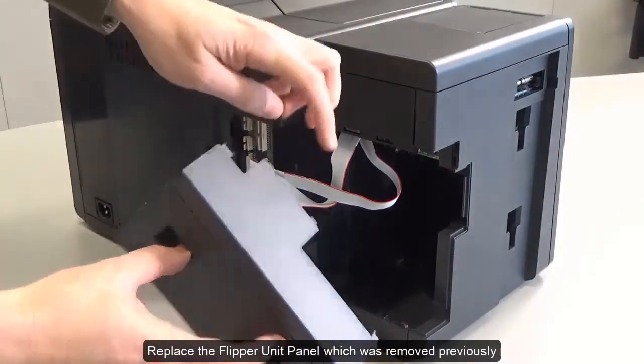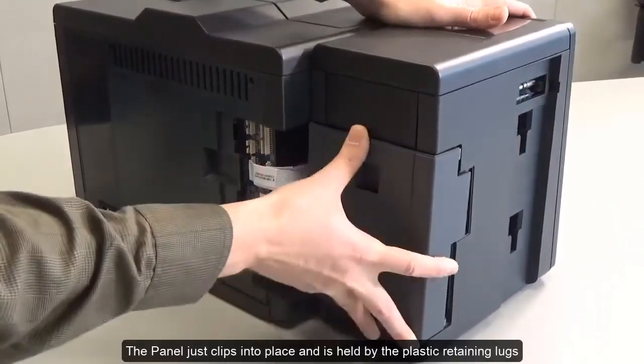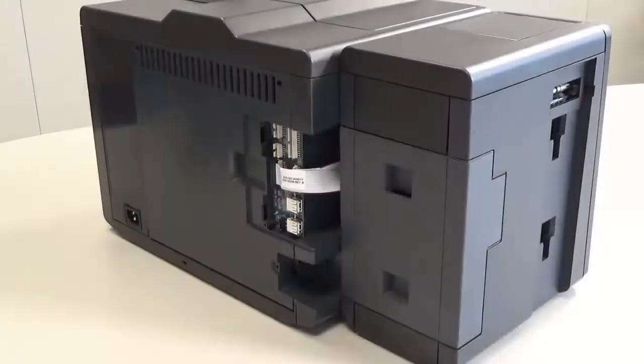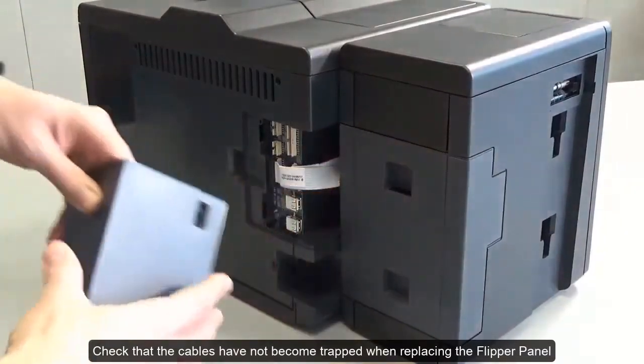Replace the flipper unit panel which was removed previously. The panel just clips into place and is held by the plastic retaining lugs. Check that the cables have not become trapped when replacing the flipper panel.